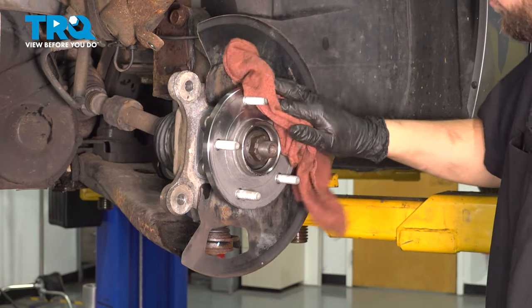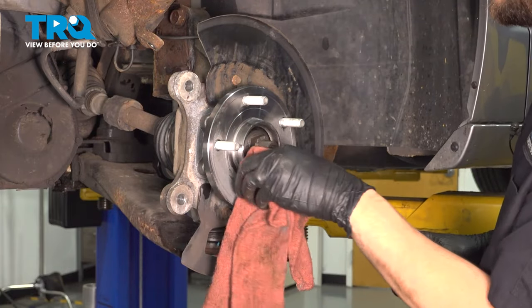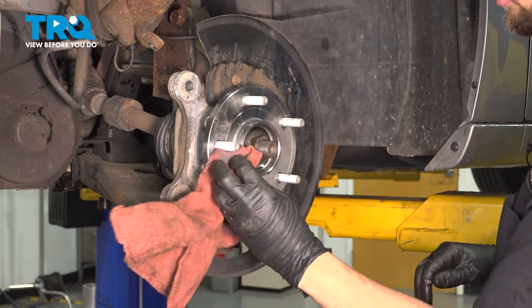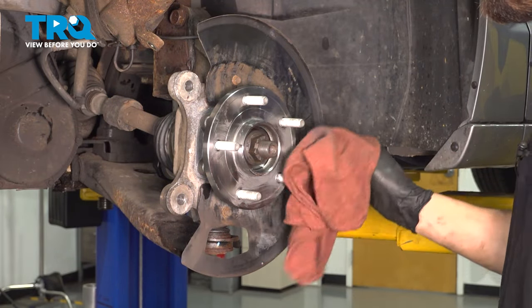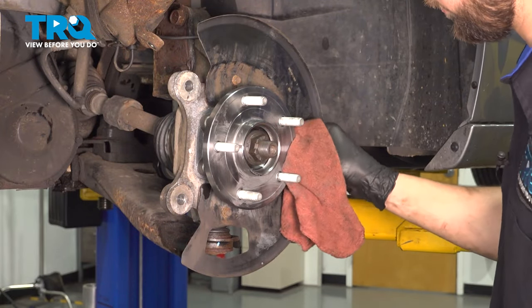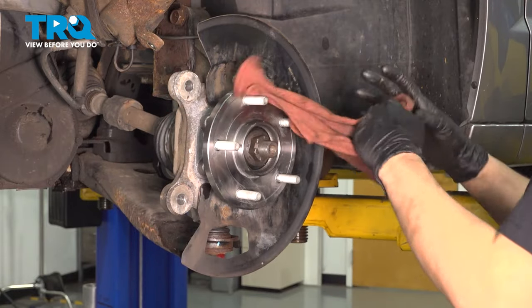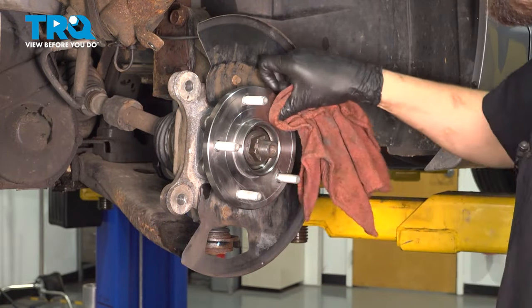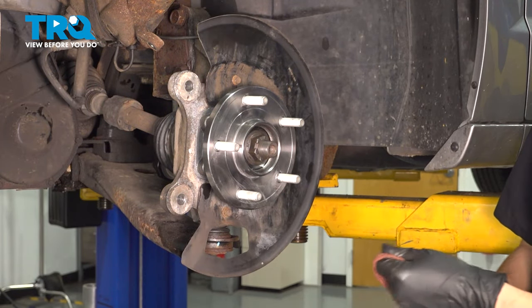I have some fresh grease on this hub, so I'm going to wipe it off so I can inspect the hub surface. Mine looks great, but if yours was rusty, depending on the severity of the rust, you might either need to sand it down or just use a wire brush and lightly remove all the debris and rust buildup. Make sure your hub is very clean, because if it's not, the new rotor won't sit flush, and then everything's going to be offset from there on out.